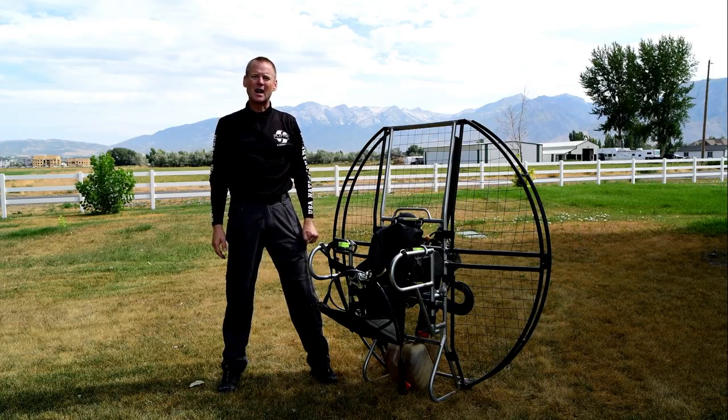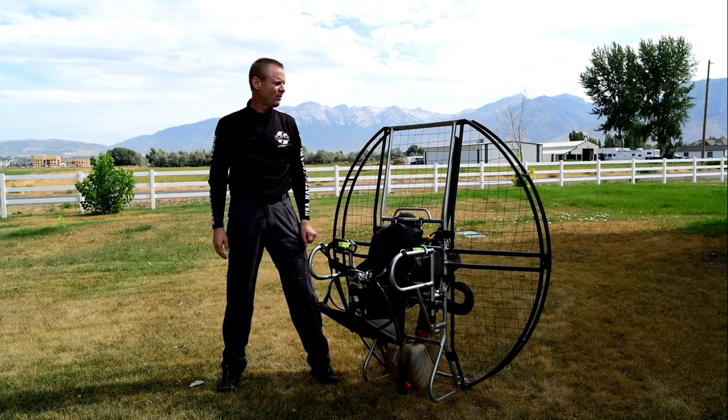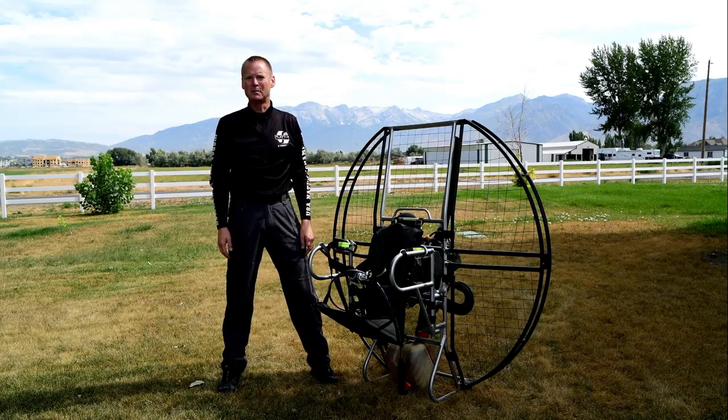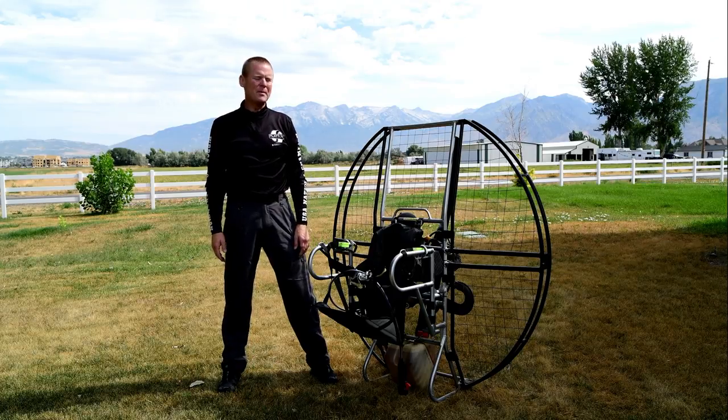We don't want to see your hands get chopped up and shredded. It's happened over a hundred times, and four more times just in the last handful of months on units like Air Conception, Black Hawk, Scout, Mini Plane, and all these other types of units that are essentially Sky Cruiser clones on the market. That was a huge design feature of the Flat Top — to make sure you are not going through that netting into your propeller.